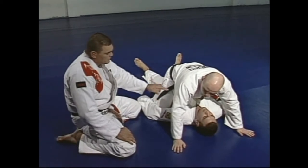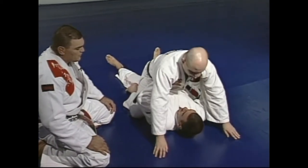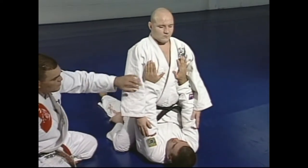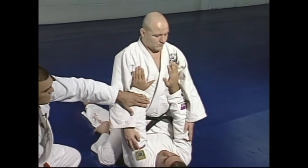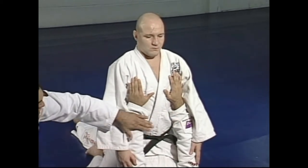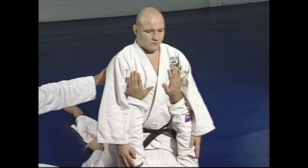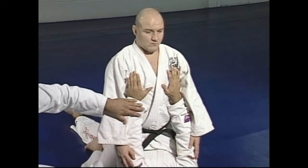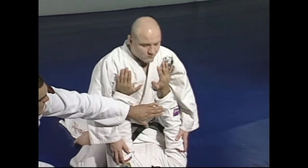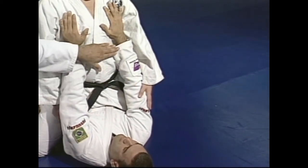Now you're going to see Marcelo start pushing Junior and offering both his arms. What Junior is going to do is accept the pushing — he's going to accept the situation because he wants to choose one of those arms to get the armbar. The main thing you've got to see is he's not resisting the arms, he's not resisting the pushing. He's going to keep his arms straight so he can make Marcelo straighten his arms more.